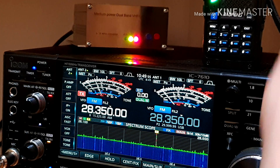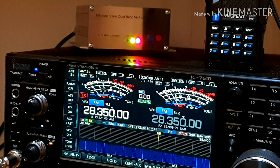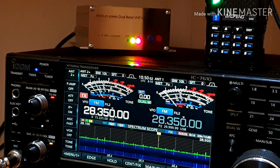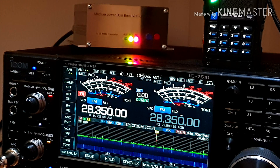Okay, now we can try a test: one, two, three, four, five. One, two, three, four, five. CQ test, CQ test, one, two, three, four, five. CQ test, one, two, three, four, five.